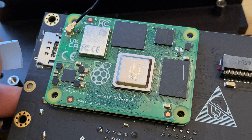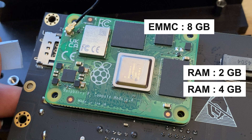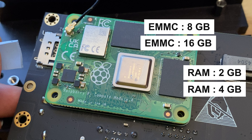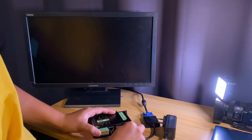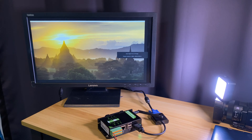You have a choice of two models: a 2GB RAM model with 8GB eMMC, and a 4GB RAM model with 16GB eMMC. Both models come preloaded with the latest Raspberry Pi OS, making it ready to use right away.